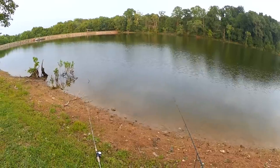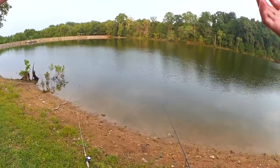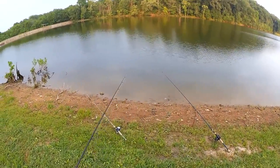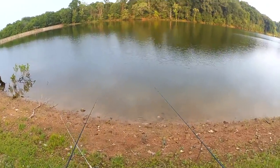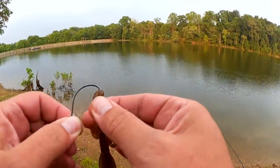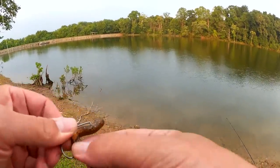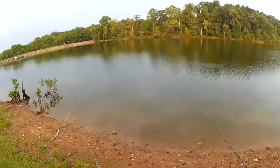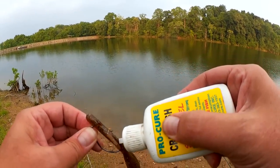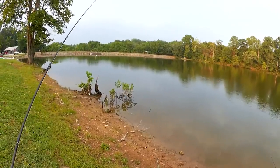Let's go get my bass fishing setup and see if we can't get a bass in the meantime. Both of the lines look limp, I'm not seeing any action, so let's set up the bass rig. We're going to fish a baby brush hog on a Texas rig. I'm going to juice it up with some Pro Cure. Let's make a few casts and see if we can get a bass while we wait for a cat.